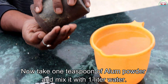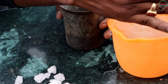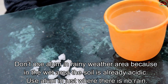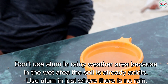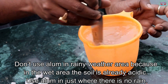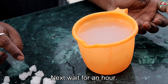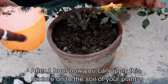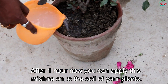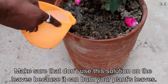Take one teaspoon of alum powder and mix it with one liter of water. Don't use alum in rainy weather areas, because in wet areas the soil is already acidic. Use alum only where there is no rain. Wait for one hour, then apply this mixture onto the soil of your plants. Make sure you don't apply this solution on the leaves, because it can burn them.